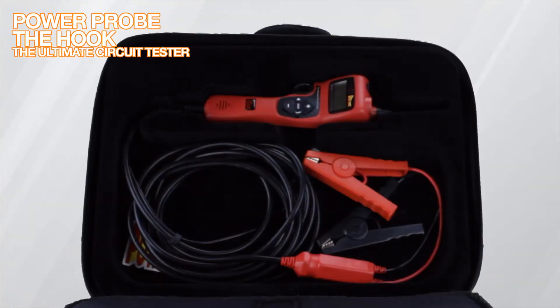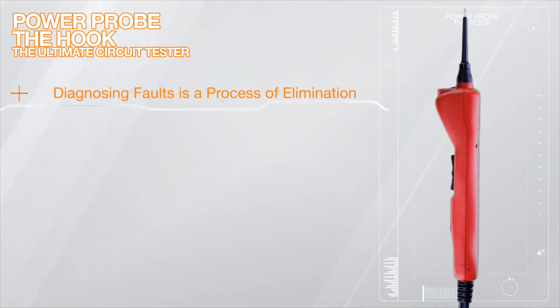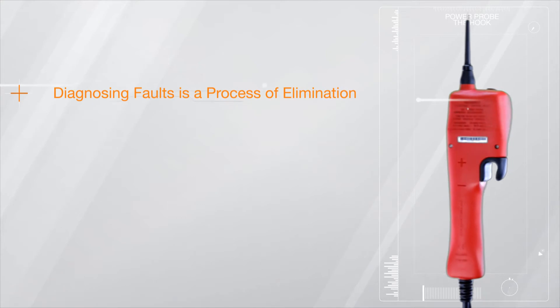Diagnosing electrical faults can be a difficult job. Not anymore. Introducing the Power Probe Hook, making the elimination process of electrical fault finding easy.